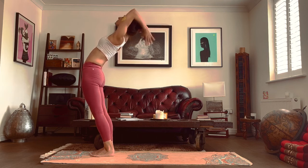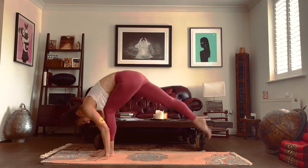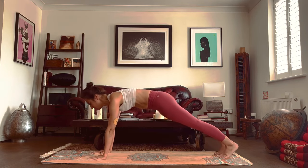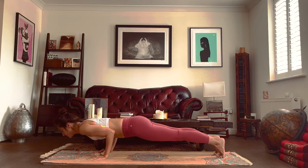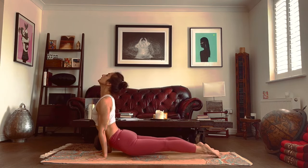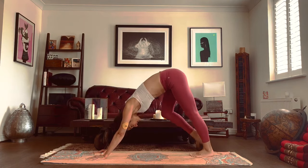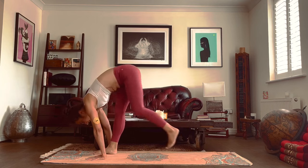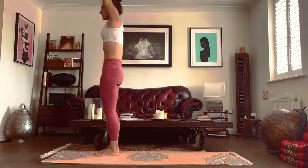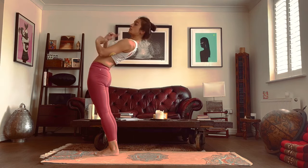Breathe in, arms go back. Breathe out, fold forwards. Breathe in, right foot to the back. Breathe out, left foot to the back. Hold your breath — knees, chest, chin, or chaturanga. Breathe in, upward dog or cobra. Breathe out, mountain pose. Breathe in, step your right foot to the front. Breathe out, step your left foot to the front. Breathe in, come up and arch. Breathe out, hands to the heart center.